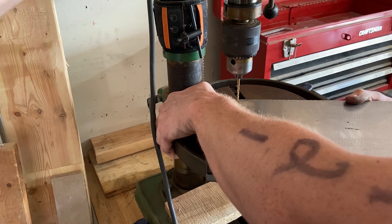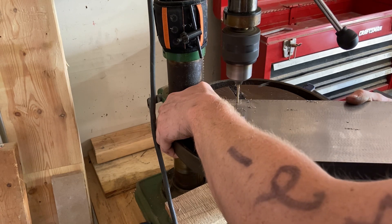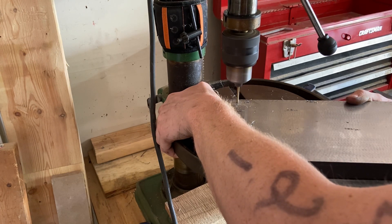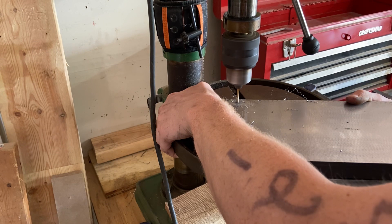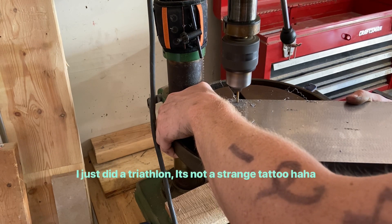Drilling holes in the cross slide was way nicer than drilling holes in the steel inserts of the main body. The drill press just made things so much easier — having things square and just being able to drill so much faster than with a portable drill press and a hand drill.